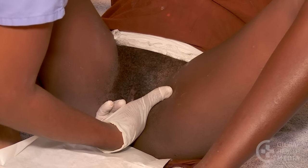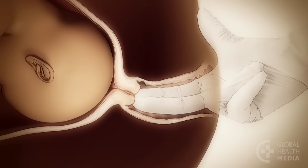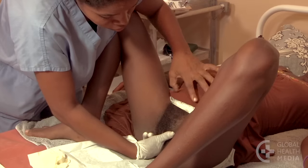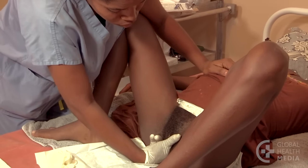Feel the consistency of the cervix. Is it firm like your nose, or soft? As labor progresses it will become very soft. Next, check the thickness or effacement of the cervix.